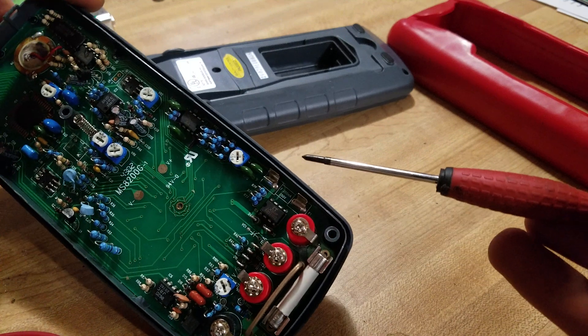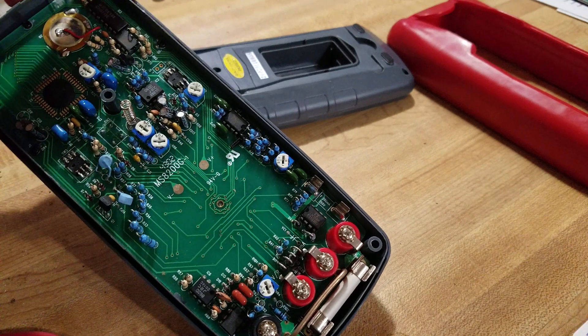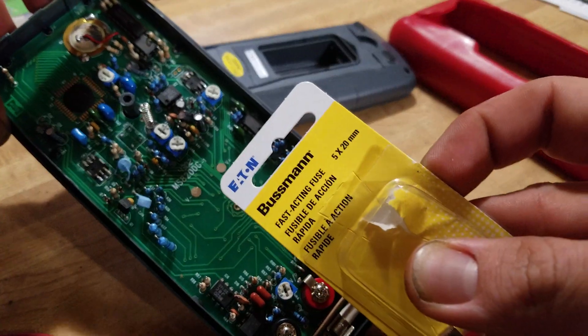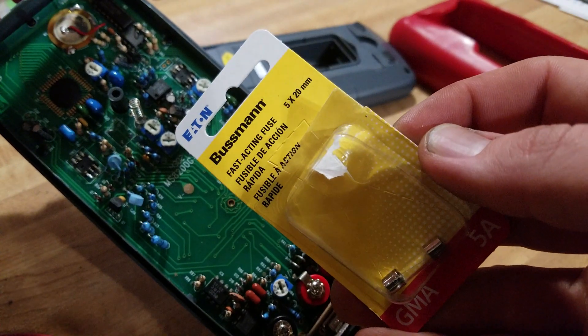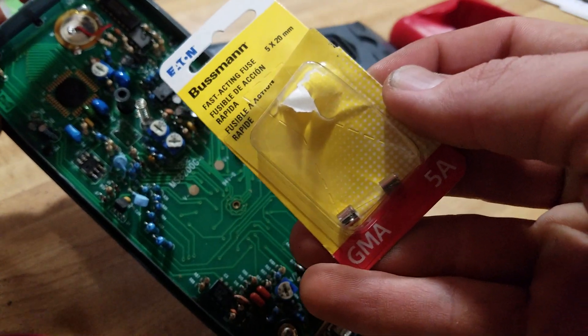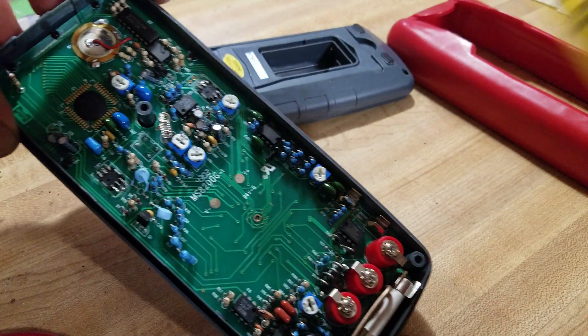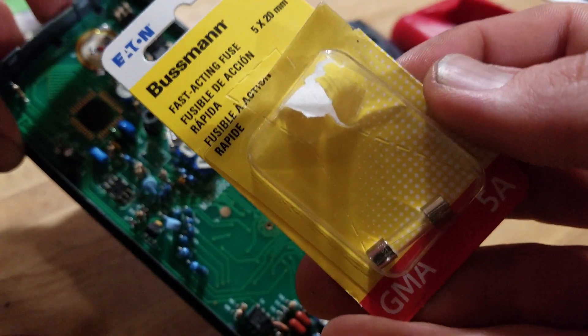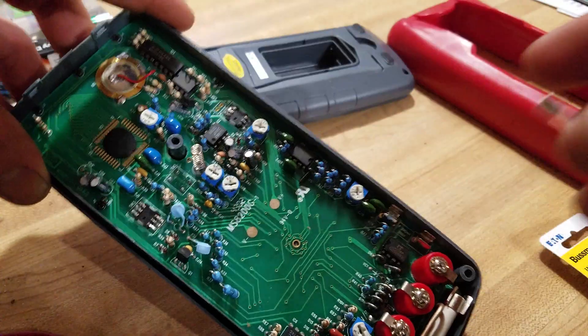Now we're inside the multimeter. You've got one fuse right there, and the one we're replacing is for the milliamps and all that — this little guy right here. What I have are fast-acting fuses — I'll try to leave a link in the description. No promises though, because these were hard to find. My local hardware store had them for five bucks for two.